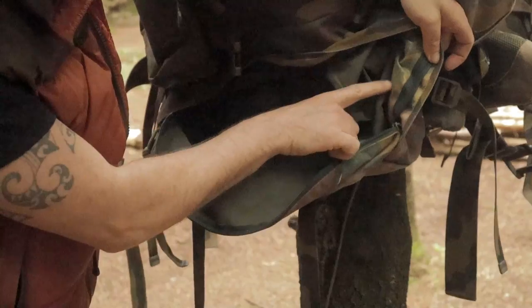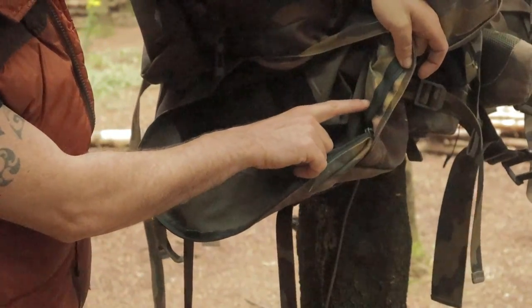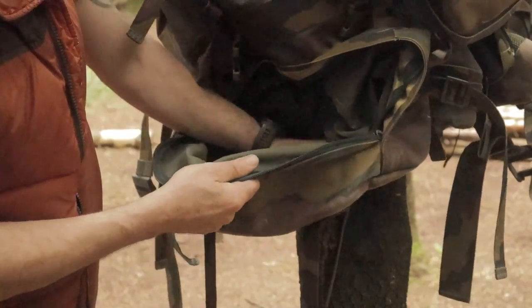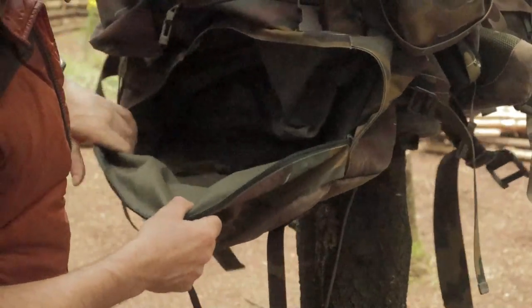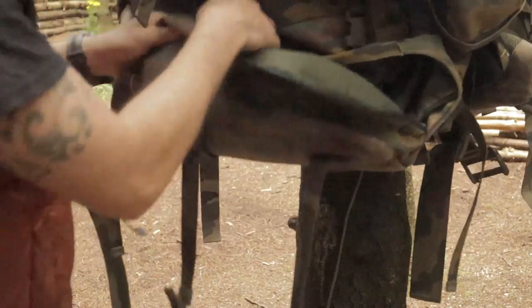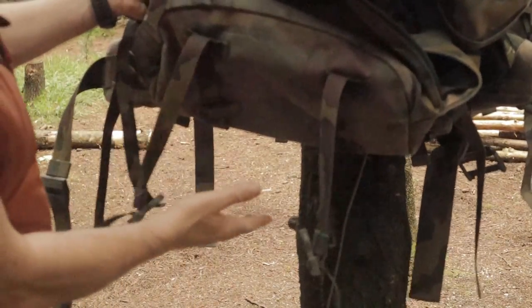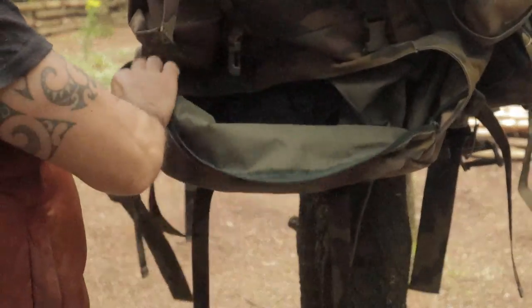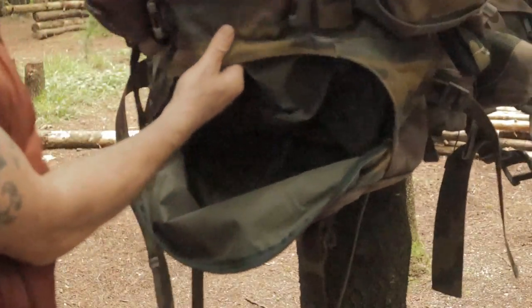It has the standard waterproof backing, but there's a more heavy-weight backing on the main pouch at the bottom where your sleeping bag would go. So it's waterproof — it seems like it's extra waterproof there.